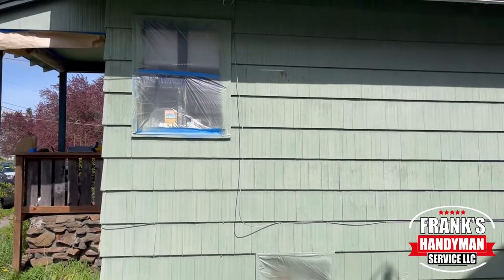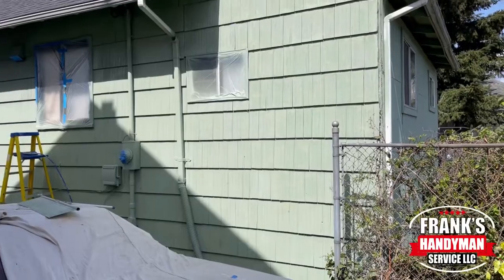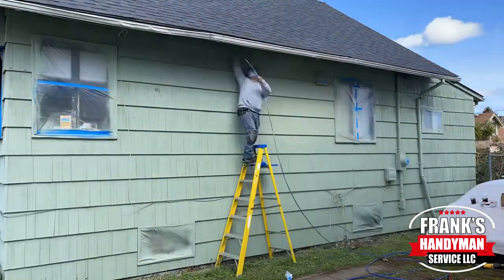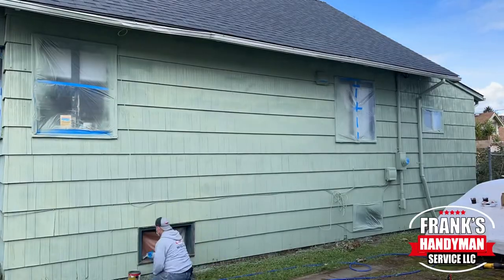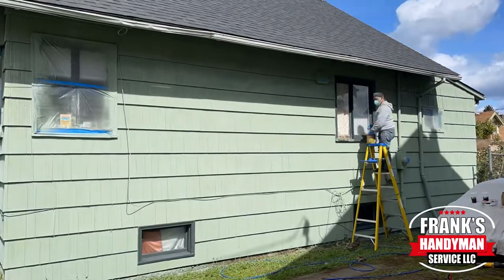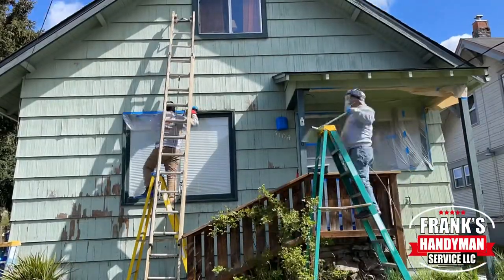That's pretty much the results after we painted the first time around all of this house. This area was super bad with the peeled-out paint and it looks brand new. That's honestly the best way to transform a house, and we did all of this in one day. The same day we removed all of the masking, tape, and paper, and we're just giving the trim a hand brush with a dark green color.